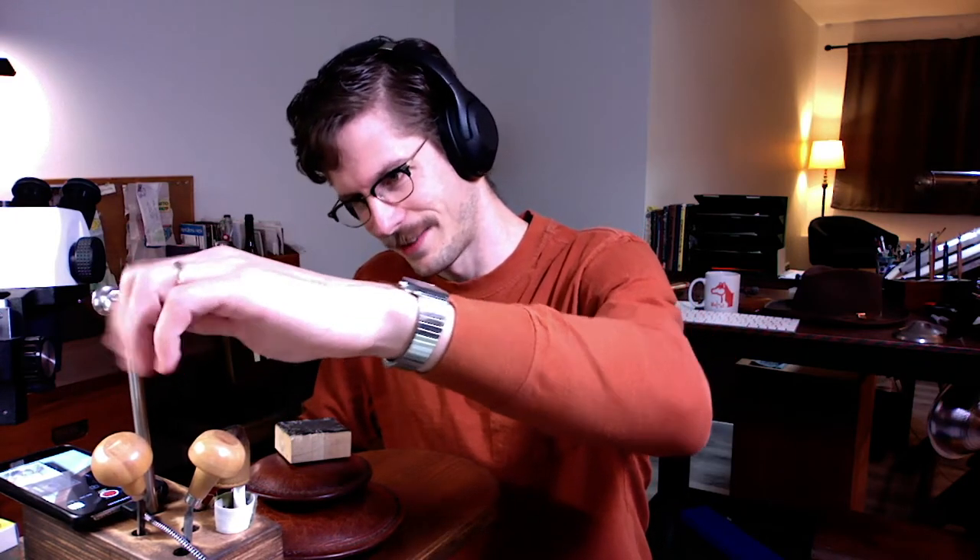Speaking of magnification — if you're looking to magnify what you're working on, a good place to start is just to use a magnifying glass. That's what I've got here; the angle doesn't really communicate it very well, but it's basically just a magnifying glass being held in a stand.